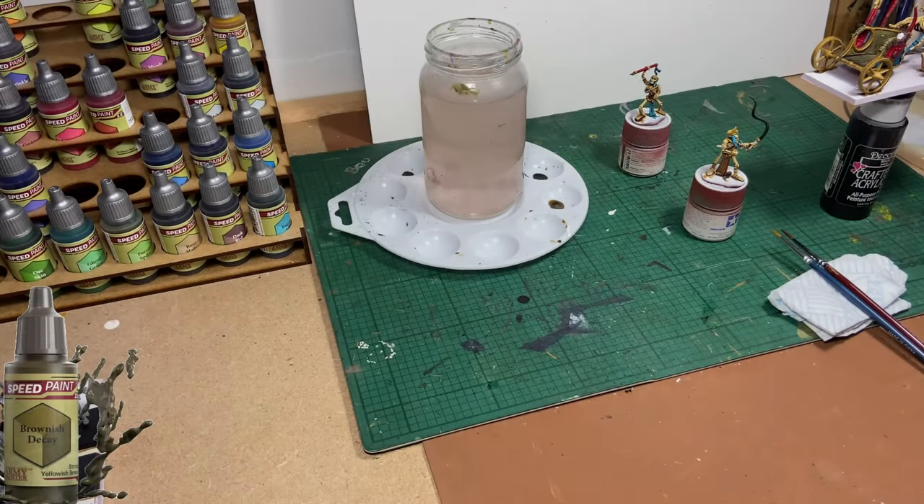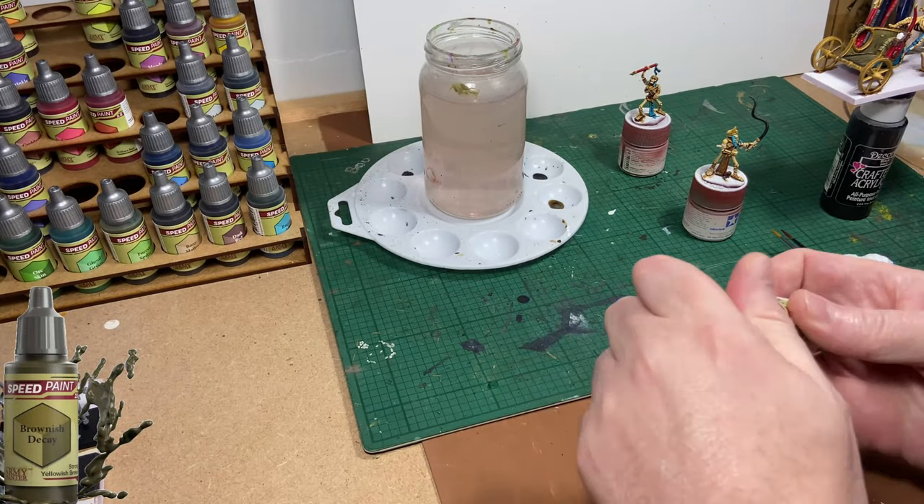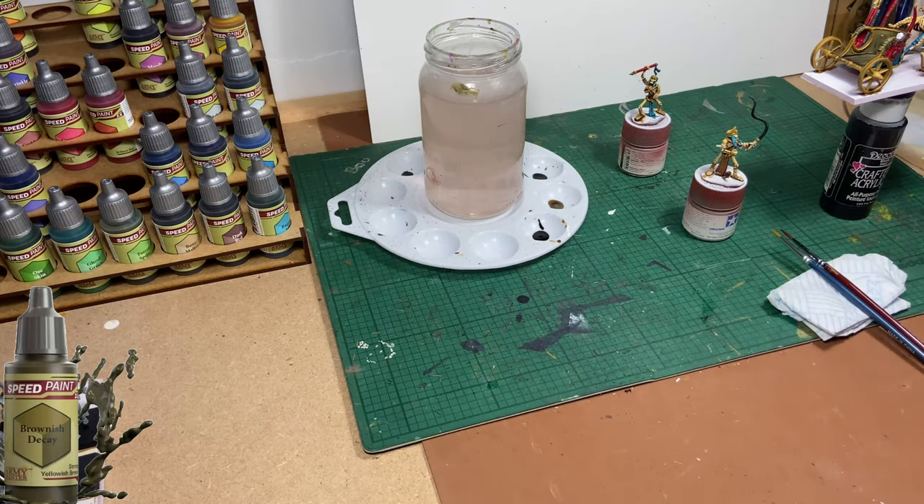The next colour up is Brownish Decay, and I'm going to use it on the wraps on the skeleton crewman's arms. It's a very simple job — you can't really go wrong.